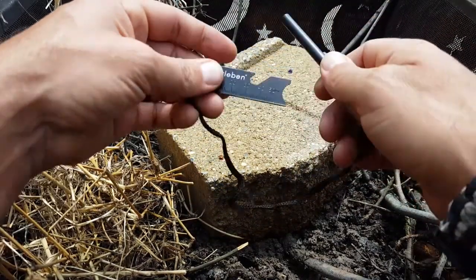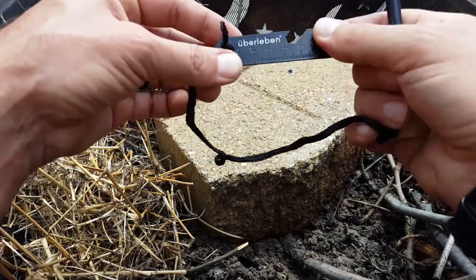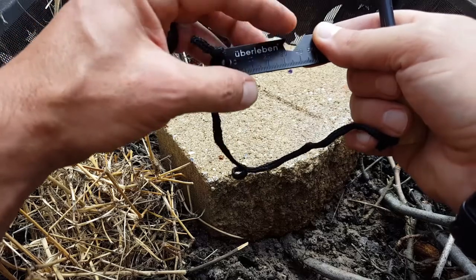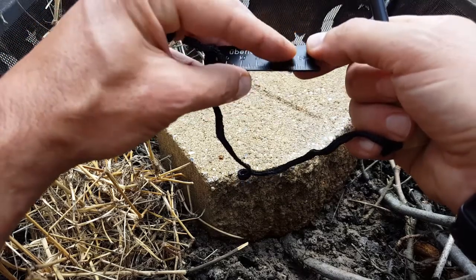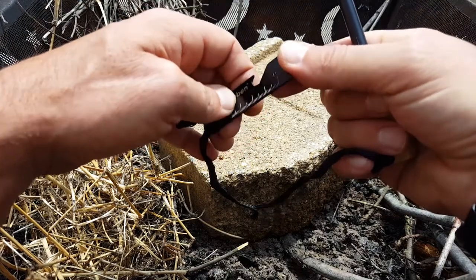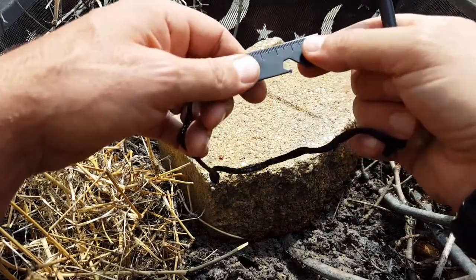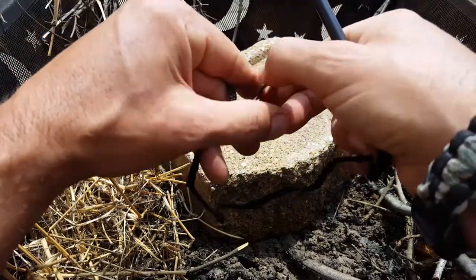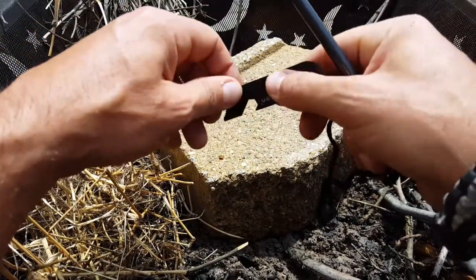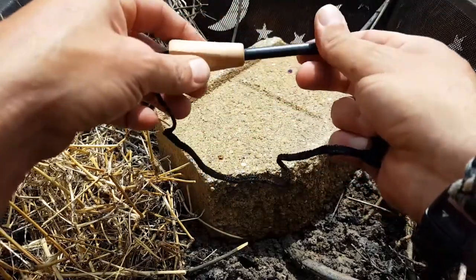We have this ferro rod here and a piece of steel. What's cool about the little inclusion they have here: it has a ruler, a bottle opener, somewhat of a hex configuration that you can use for something, and a little scraper at the end that you can use for all sorts of stuff — either on wood or even roughing up your tinder to help catch the spark a little better.